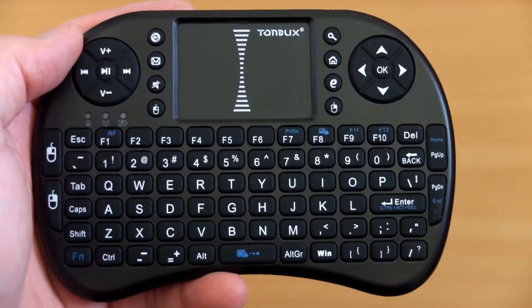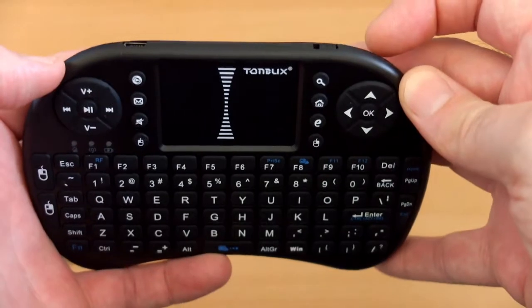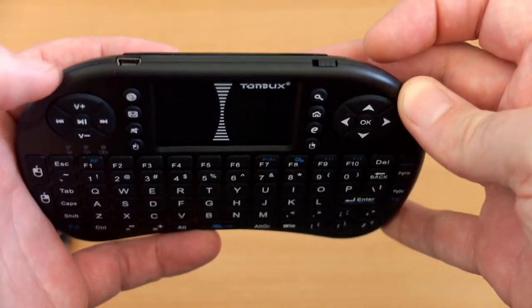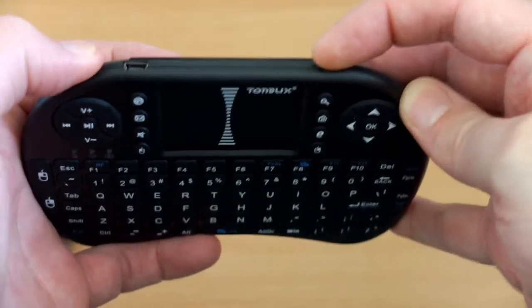On the front we have the rubberized keypad. You'll note the left and right mouse buttons are also on the left side. At the top part we have a power switch and there is a mini USB plug for charging.